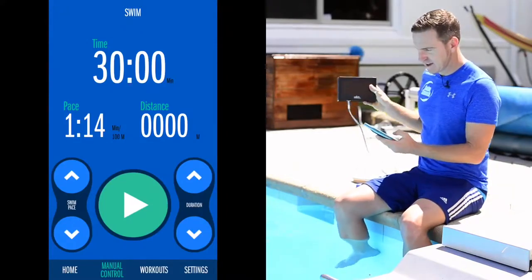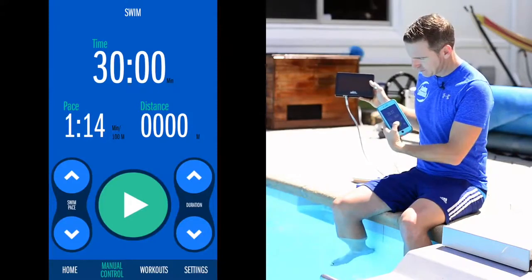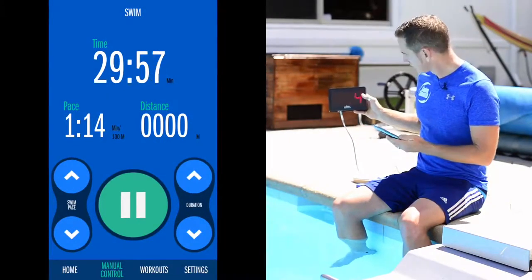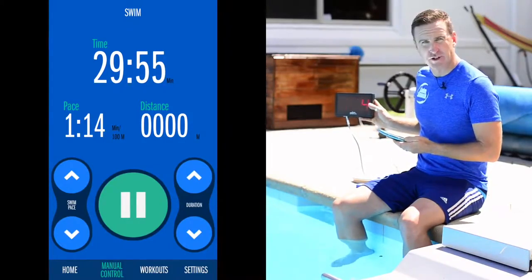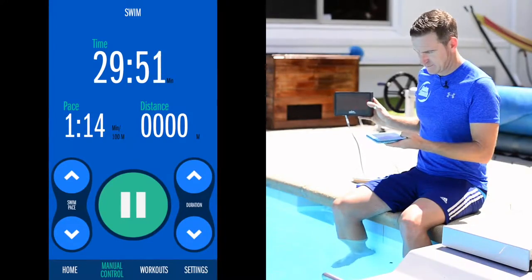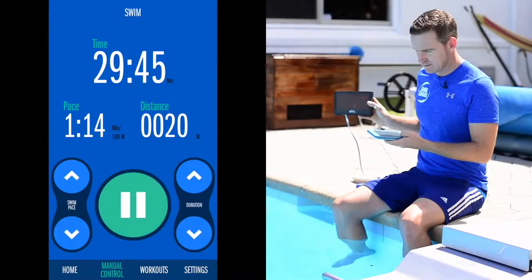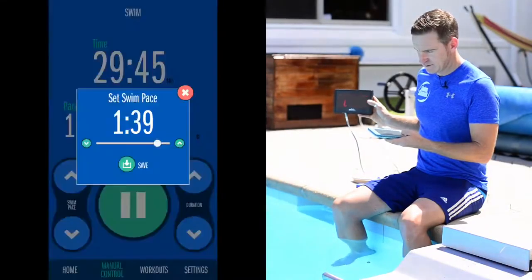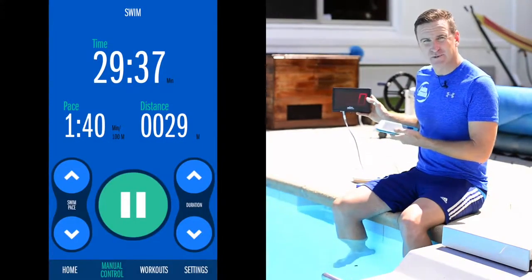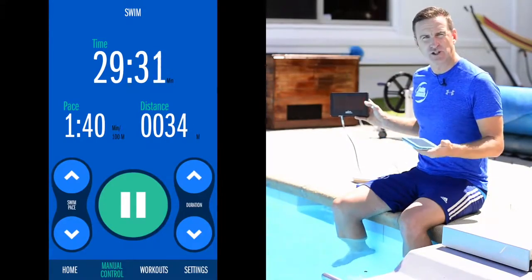Looking at our display here, I've actually got this pre-programmed in — a pace of one minute 14 per hundred. If I click play just now, this pool starts up right away. You can just make out on this display screen: one minute 14 per hundred. Let's say I want to dial it down to 1:40 per hundred. You can see it's pretty quick to respond to that, and you can probably hear the sound of the audio just changing as well.